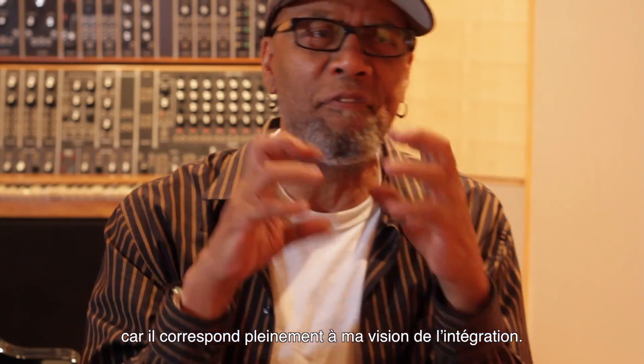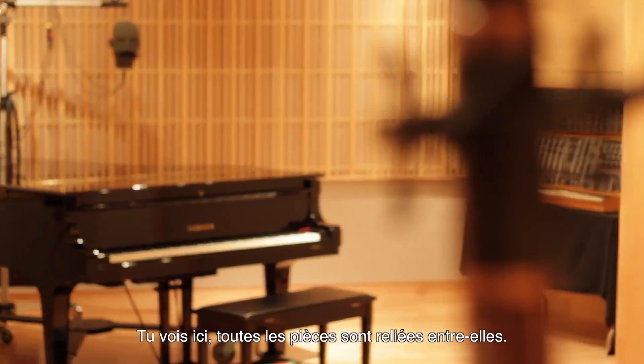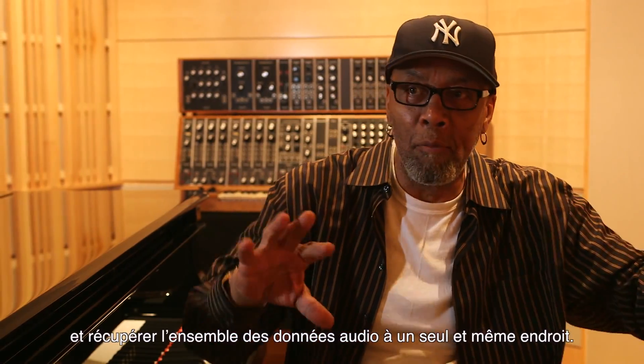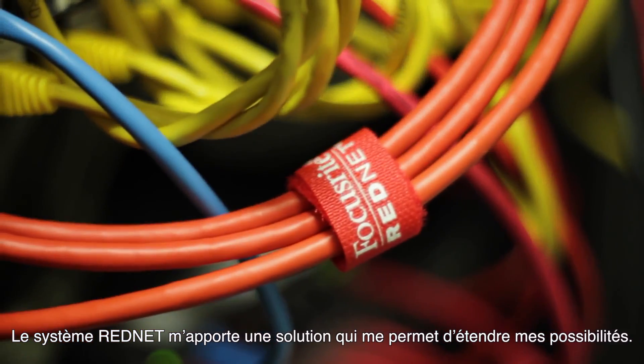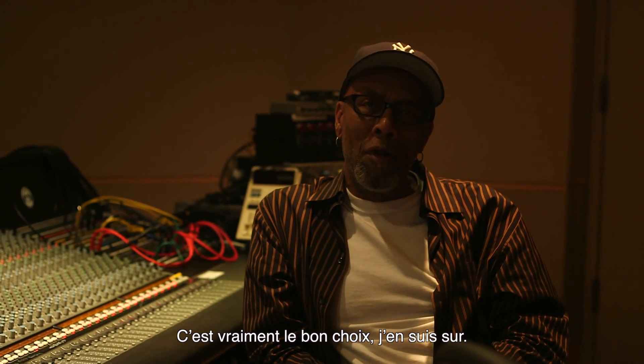This is fabulous because this fits my philosophy of integration. This whole building can be physically tied together. I can have students in every single room and bring all of that audio into one central location. RedNet is going to facilitate that and just expand the capabilities. Our students are going to be very happy. Definitely the right move. I feel really good about it.